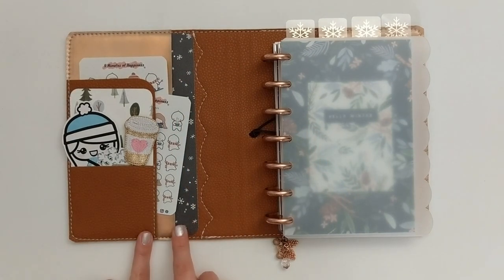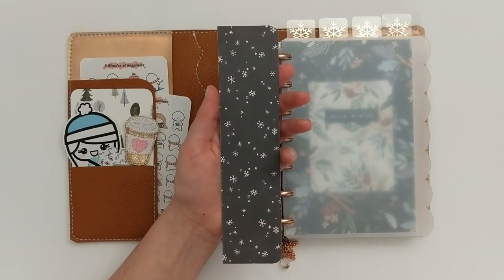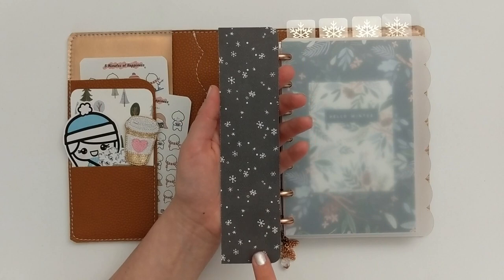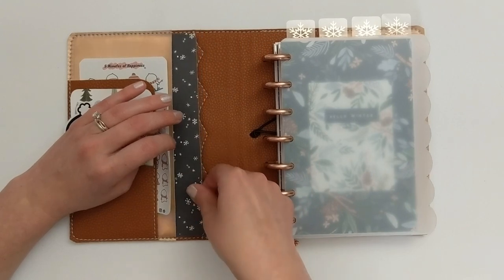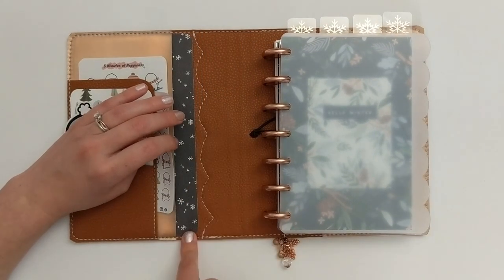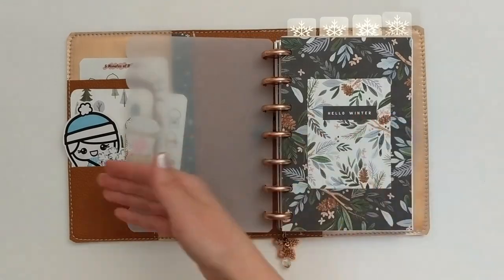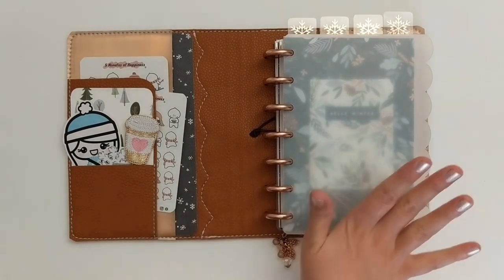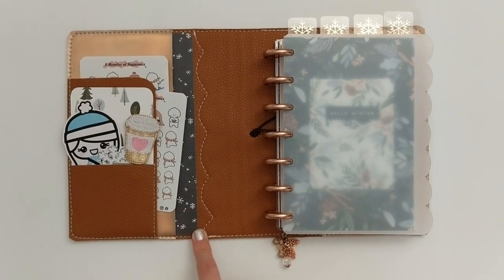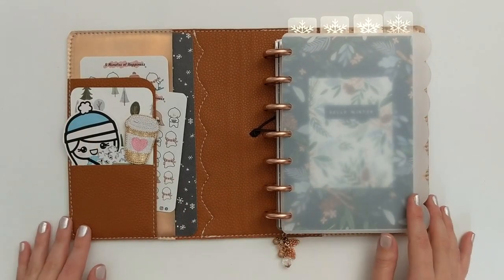Behind that, just to add a little more of the colors and theme of my setup, I slipped another piece of cardstock from the Winter Market collection — a really nice deep navy with snowflakes on top — into the secretarial pocket. I was thinking that this pocket is actually meant for you to slide your planner cover in so your planner sits evenly in the middle, though obviously that's not how I use it. But it is a nice option if you are thinking about a cover like this.